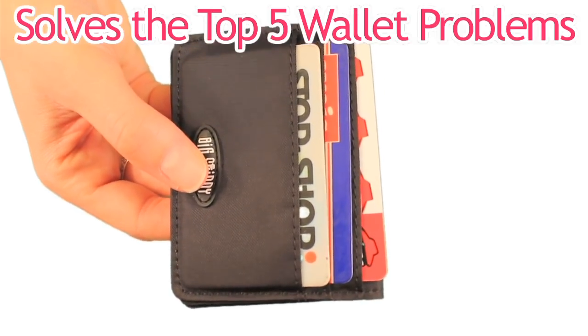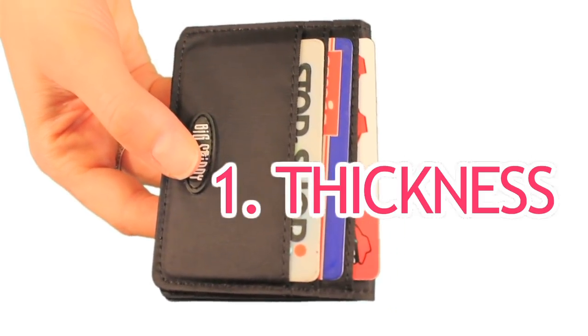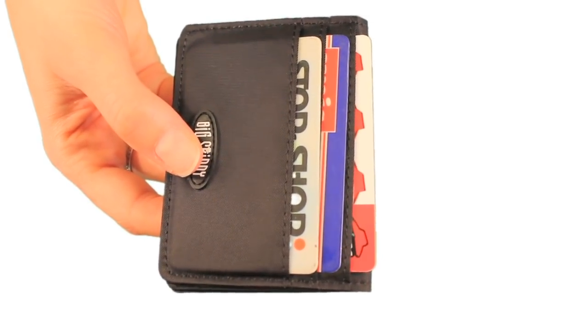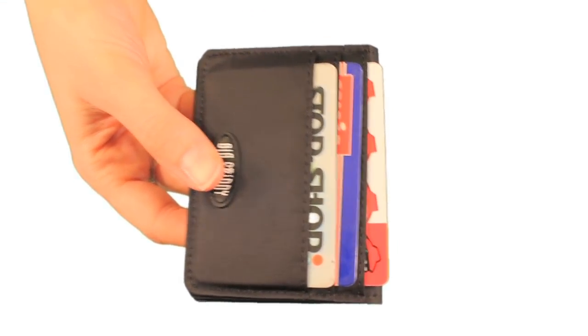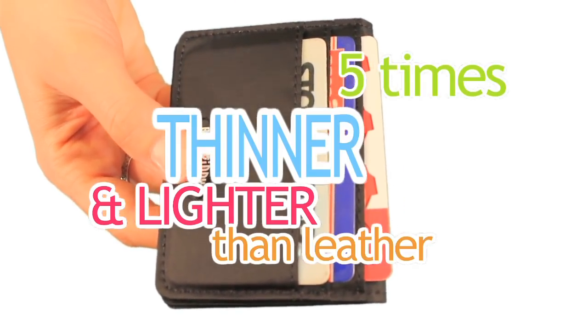Here's how the New Yorker solves the top five wallet and card case problems people typically have. Number one: thickness. We know you hate thick, bulky card cases. The New Yorker is skinnier because it's made from our proprietary ultra-thin nylon microfiber, which is five times thinner and lighter than leather.